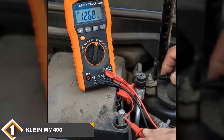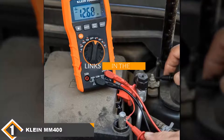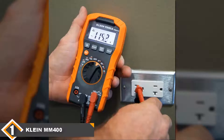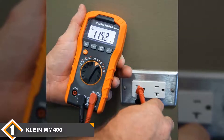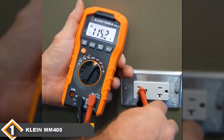The number one position is dominated by the Klein MM400 Multimeter. The Klein MM400 is our top pick if you are shopping for a multimeter on a budget. It can measure up to 600 volts of both AC and DC voltage, 10 ampere AC and DC current, as well as 40 MW resistance, which widens the scope of troubleshooting jobs you can perform with this multimeter.